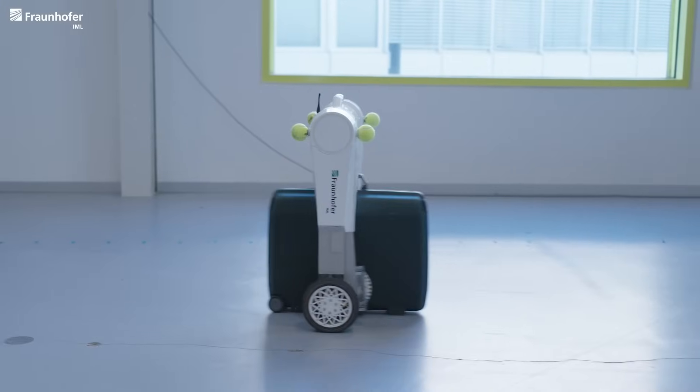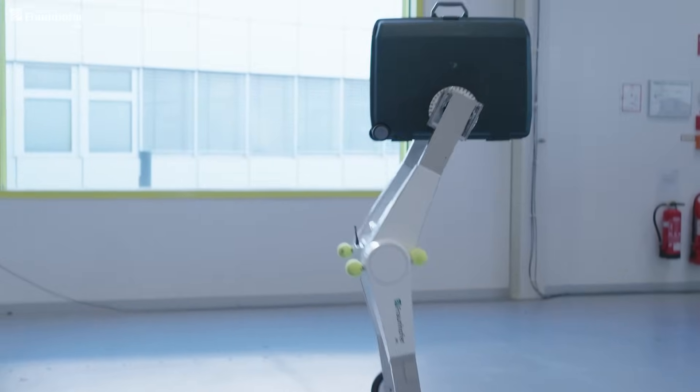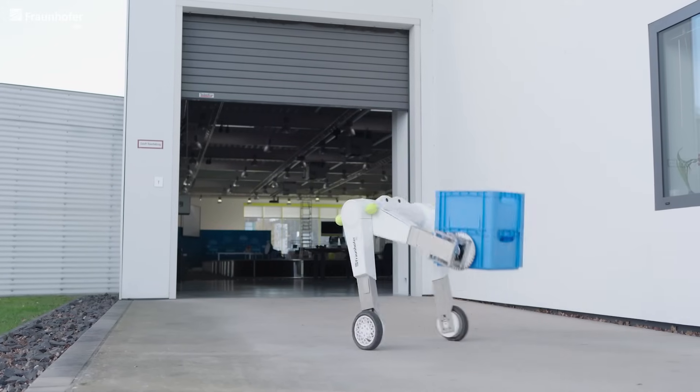Since 2020 our team has been developing the EvoBot. When we had the idea for the EvoBot, we wanted to develop a mobile robot for logistics that could lift packages from any height. But it should also be able to manipulate packages by rotating them or placing them upside down. This allows it to already accomplish a variety of tasks.